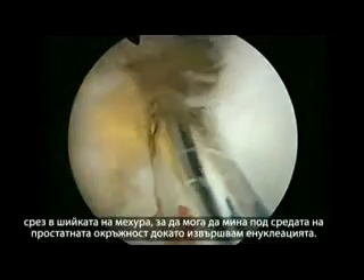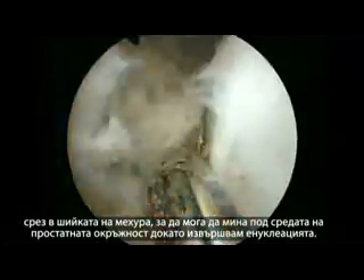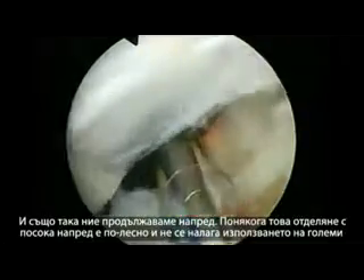And the median lobe — I try to do these bladder neck incisions to be able to get under the middle lobe when we do the enucleation. So that's the middle lobe, and we can also progress anteriorly.